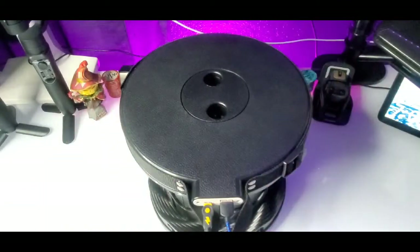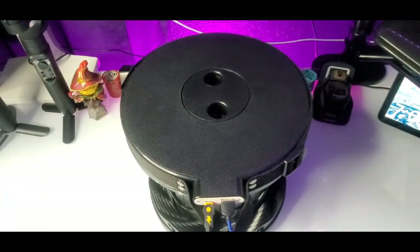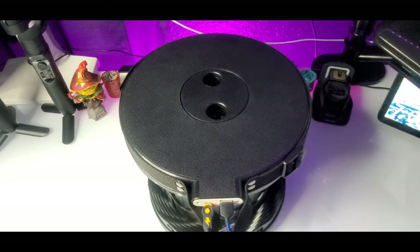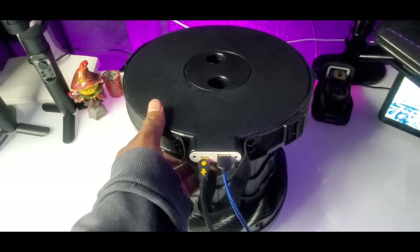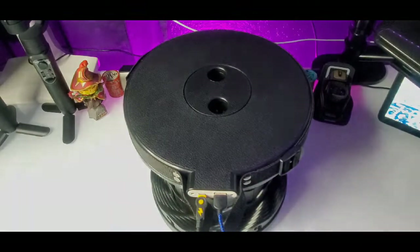Overall, pretty cool stool. The only thing that's missing is a cushion — I wish it had some cushion. I can tell your booty's gonna be hurting if you sit a real long time, especially if you ain't got no meat on your butt. But overall, here it is y'all — the Telescope Stool with the charging dock. Real gooey!